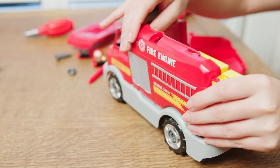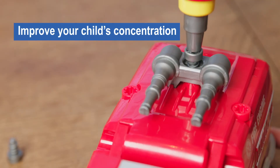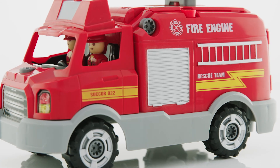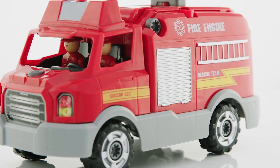This awesome construction toy is designed to be the perfect fit for small hands and will improve your child's concentration, problem solving and fine hand skills. So set your child's imagination alight with the new Take-Apart Fire Engine toy.